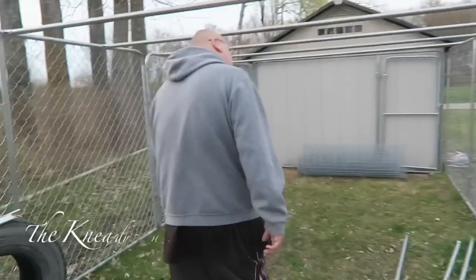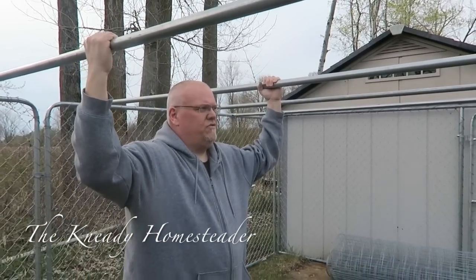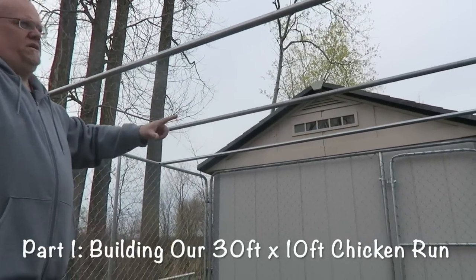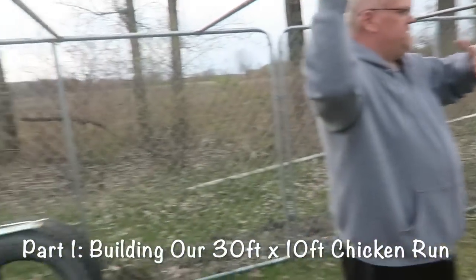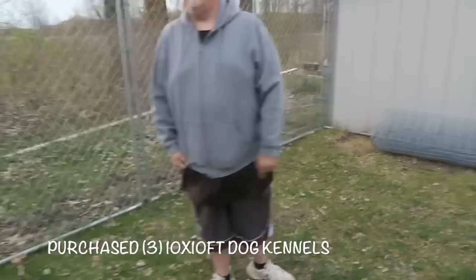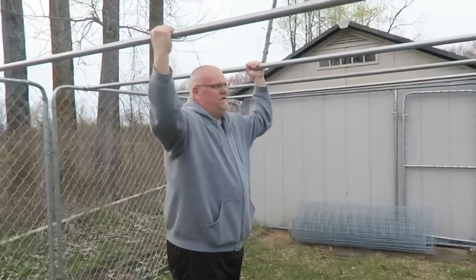Alright, everybody, what's up. This is the working chicken run at the moment. What I did is I bought two 10 by 10 foot kennels — they're really dog kennels — and the two end pieces that would have normally gone on the ends of each kennel, I just extended the kennel out to 30 feet instead of a 10 by 10.